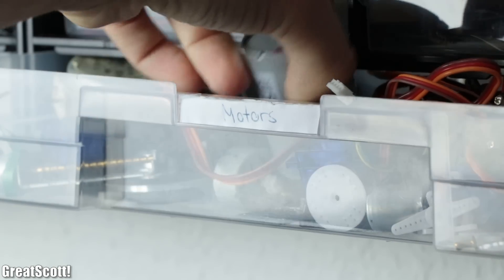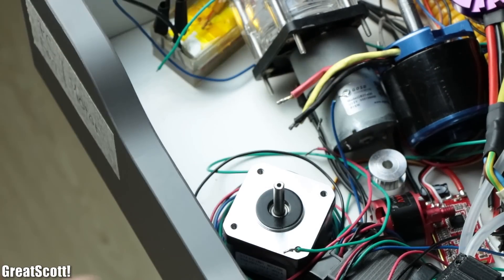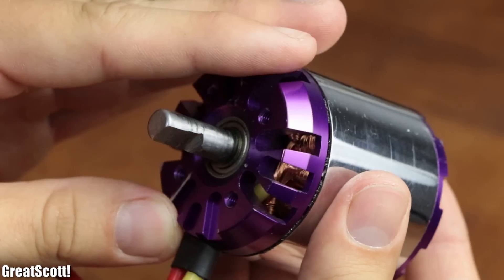When it comes to the integration of motion in a project, hobbyists usually have three big motor type options they can choose from: the DC motor, the BLDC motor, and the stepper motor.